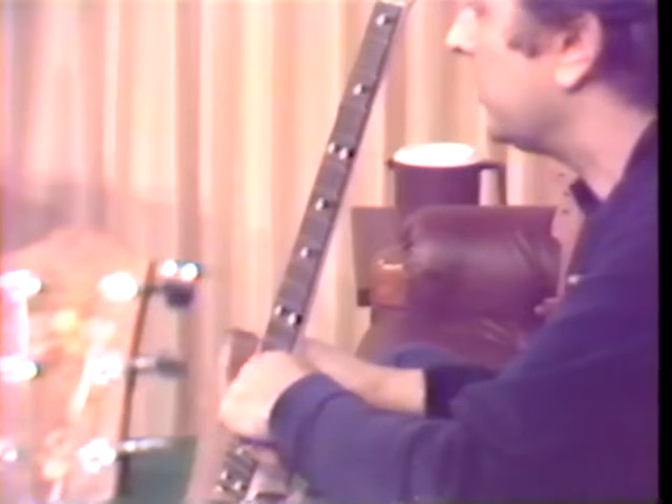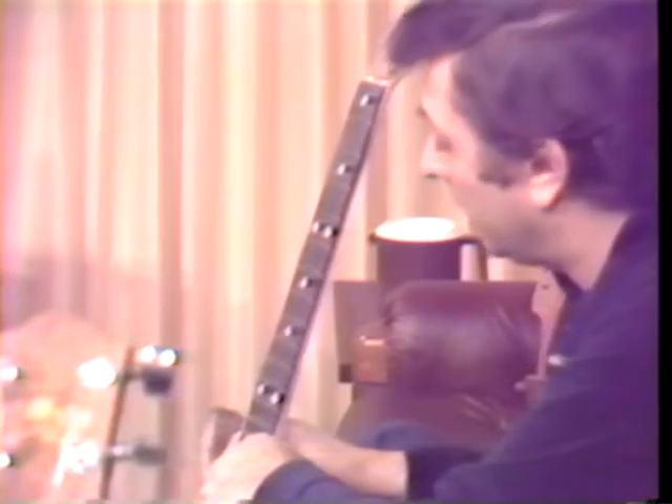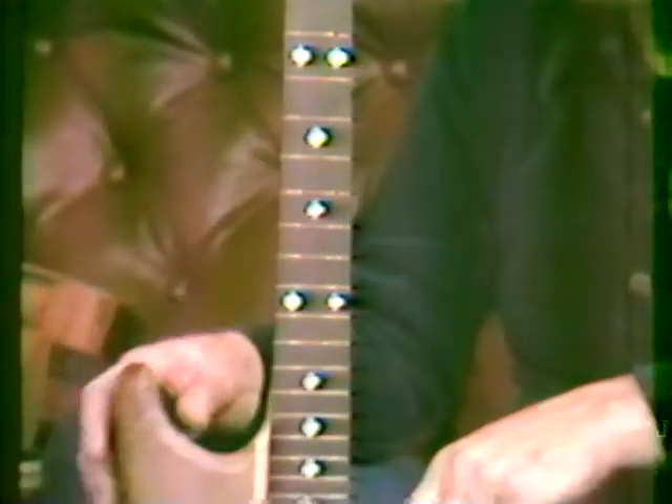I sawed these pieces out and inlaid them into the fingerboard — this fingerboard is ebony. You've got more patience than my family doctor, really, to do that. Well, it takes a lot of time; it's a slow process.